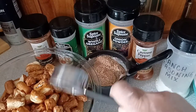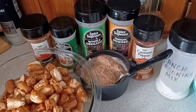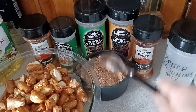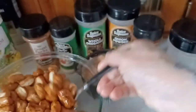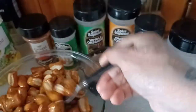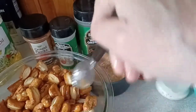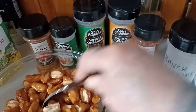Now grab your spoon and we're going to give everything a good mix. Let's coat all these luscious pretzels up. I'll be back when I'm all done mixing all the oil onto these pretzels.